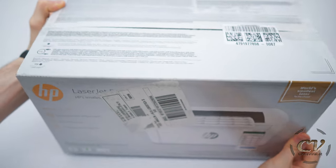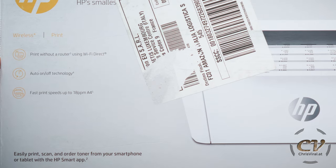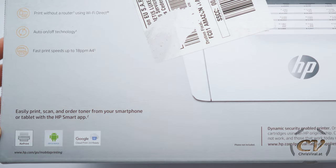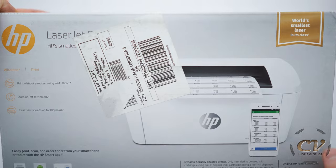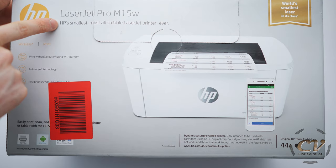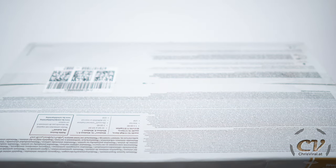Let's get right to the unboxing. Here we go — big box, quite heavy as well. This is a wireless printer: print without a router using Wi-Fi Direct, auto on/off technology, fast print speeds up to 18 PPM. You can even use it from your smartphone or tablet — AirPrint support, Android support, Google Cloud Print. World's smallest laser in its class — finally got myself a laser printer.